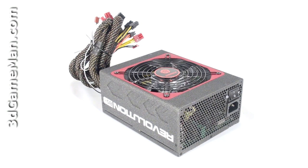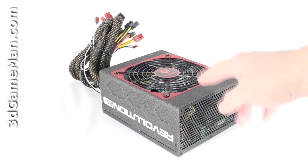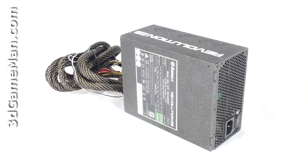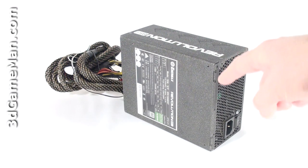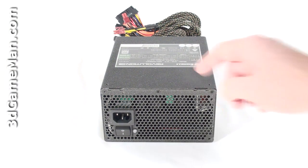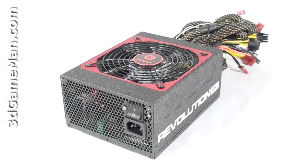Second, it should be at or above 80 percent efficient at typical load. The efficiency of this power supply is rated between 85 to 91 percent at 20 to 100 percent load. Third, it should meet the latest ATX and other current standards, environmental directives, over-voltage, under-voltage, and other protections — this power supply meets all current standards. Fourth, I'd recommend choosing a power supply that has APFC. Active power factor correction assists the power supply in being more efficient and therefore stable under load. APFC reduces total harmonics, corrects input voltage, and allows for full input voltage range. Thankfully, this power supply has APFC.